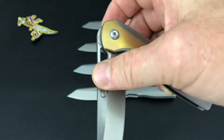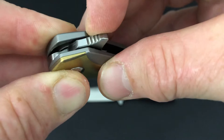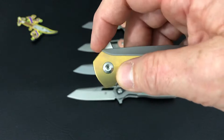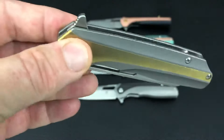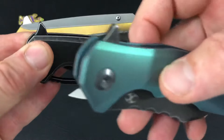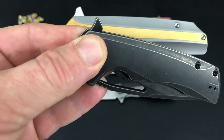You can pinch it open, and once again there's a flipper tab on the Shard — one of the first with some jimping on the Cancept knives I've seen. It's also going to be in a little push-button area — they call it a light switch I guess. That Cairo flipper is smooth — not really a push-button flipper — and the flipper tab on the Shard is a little different.